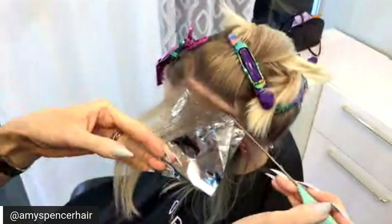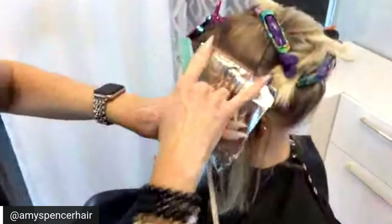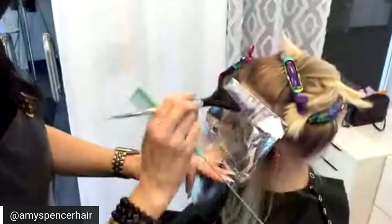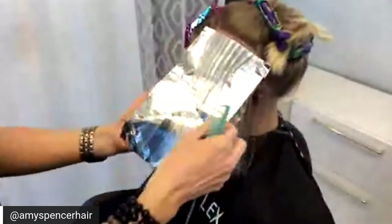I usually use Shades EQ — I love their 10 series. 10P and 10T are some of my favorites. If you were going to root smudge, when would you do that? I would do it with the toner. When I do a root smudge and toner, I like to apply my toner and then put my root smudge on after the toner's on the ends and blend them together really well — so you do the root smudge and the toner at the same time after you've rinsed all the foils. The reason for number two before the foil is to help keep the foils in.